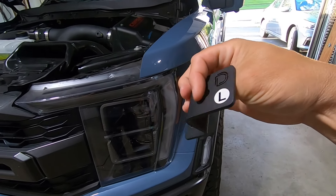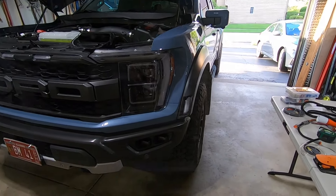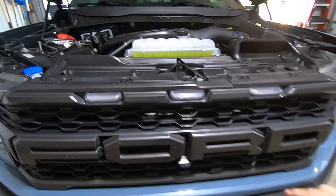Then we're going to go ahead and install these Diode Dynamics ditch light brackets up on the corner of the A-pillars, so that's where the SS3 Maxes are going to go. Let's talk through the quick steps here.